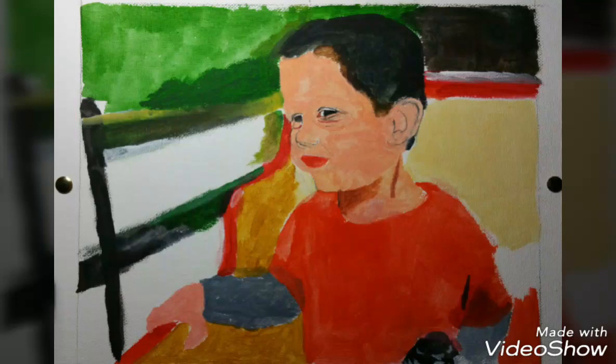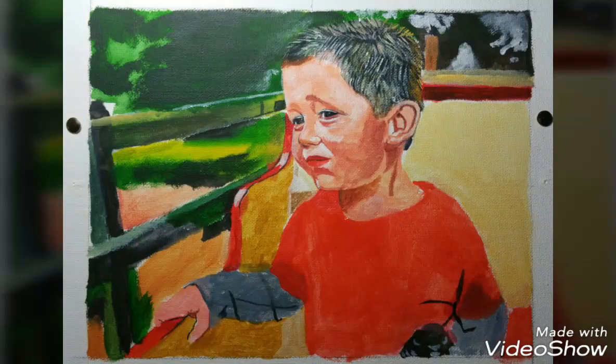I start off by blocking in colors, and pretty much that pencil grid is gone at that point, so you're on your own from the first layer of paint. I tend to work in zones and areas — the hair, the face, the clothes, the background, and other detail.